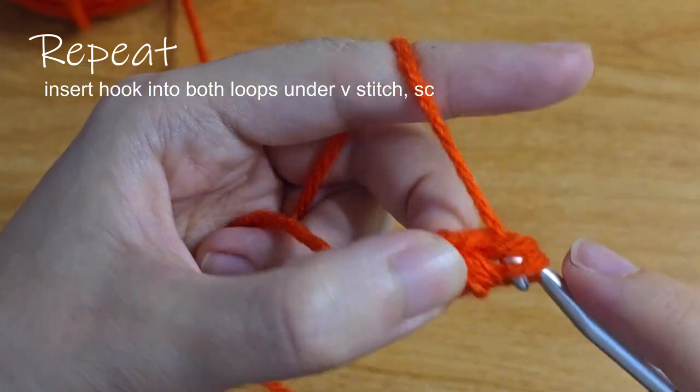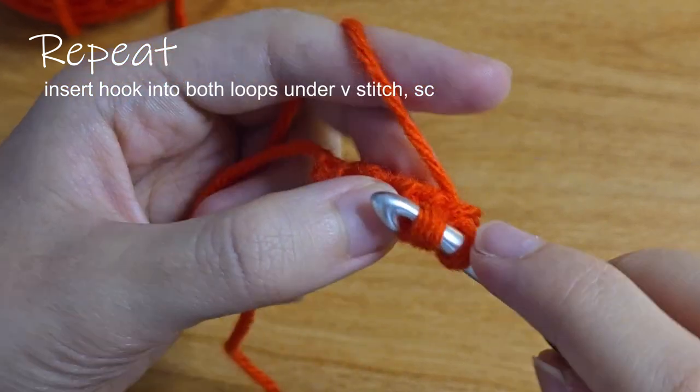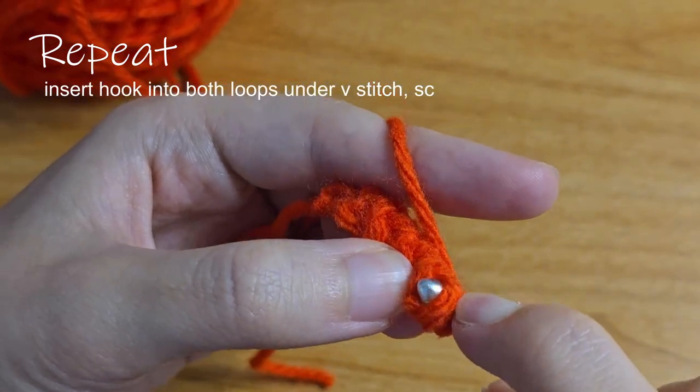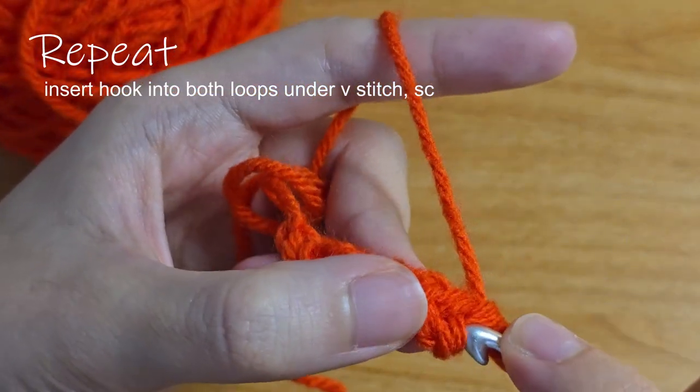Then finish your single crochet. Insert into the two bumps and single crochet. Continue this pattern for however long you want your cord to be and you're all set.